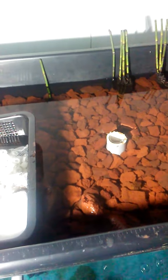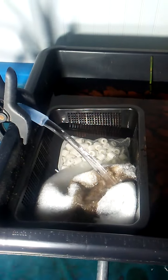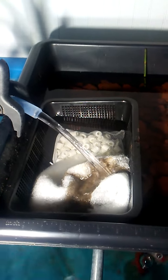A little bit of PVC pipe with some fittings and one bag of lava rock. I've got the basket in here and I'm going to put some more media and filter floss for catching gunk.